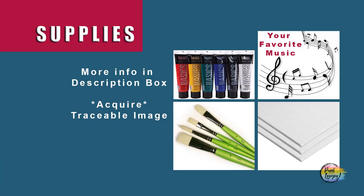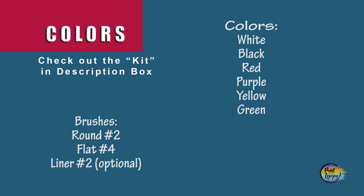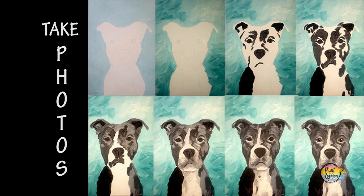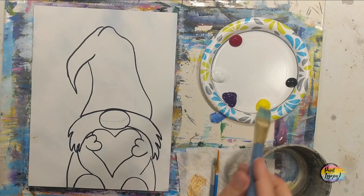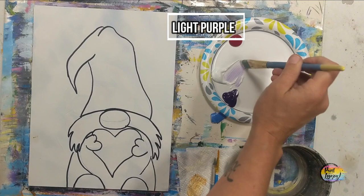This is another fun painting for my beginner painters, so grab your supplies, transfer your traceable to your surface, and as always make sure you take your progress photos. On mine I went over my traceable lines with a black Sharpie marker. For those of you drawing at home freehand, if you used the traceable you do not have to do the black Sharpie marker.